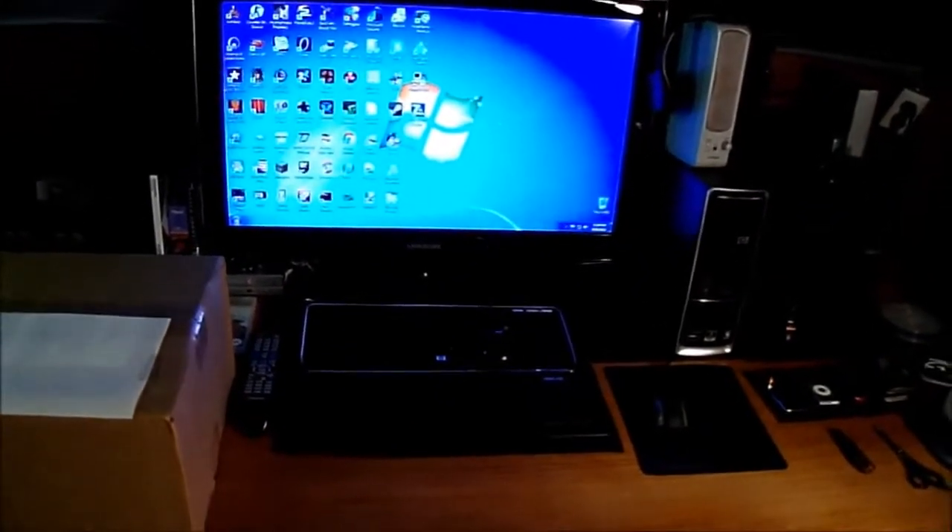Hello everyone, this is AceCulpster here and in this video I'm going to be unboxing my TurboFrog tripod. I'm going to set you guys down for a second while I open the box.